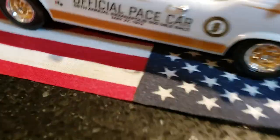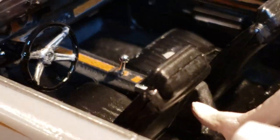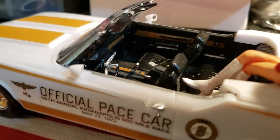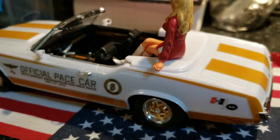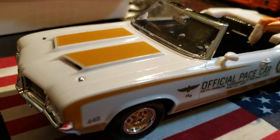I wanted to do the stock look. I got seat belts in it - there's the wood grain, let me zoom in. There you go - wood grain around the shifter and everything on the door panels. Pretty cool. The mirrors have little chrome inserts.